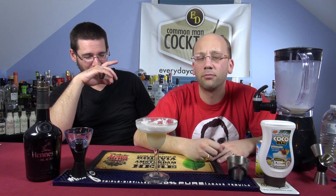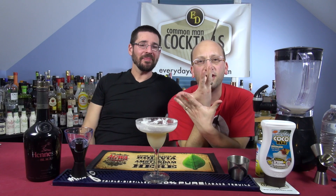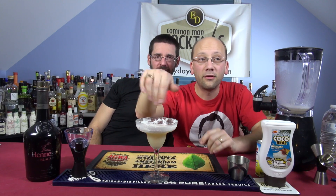Pour the rum and then pour the blended stuff over it. Put a little dark rum on top and have yourself a dark rum float. This would be good with dark rum.